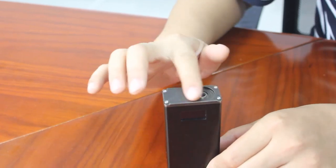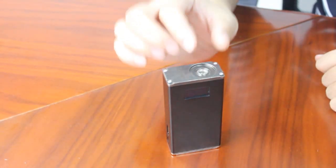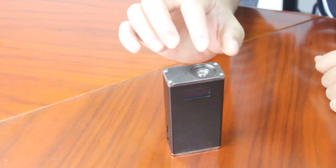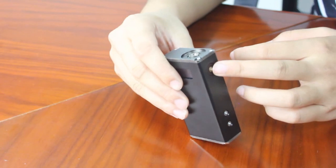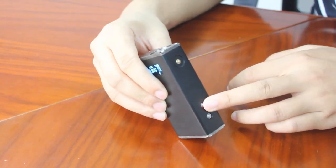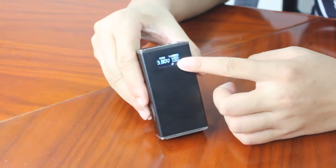Now let's see the top part. There is a 510 threading here. You can put any atomizers here — some ohm tanks, whatever. On the left side, there are three buttons. This one is the power fire button. This one is the up button. This one is the down button. And here you can see there is an OLED display screen.